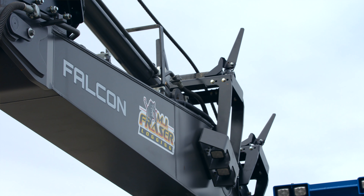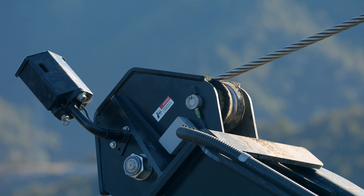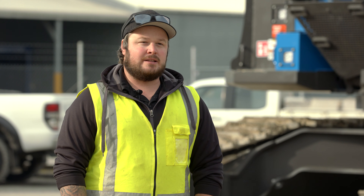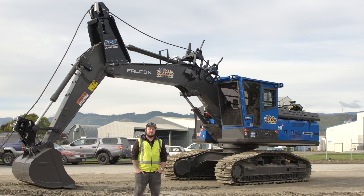With the way the industry's going, our company is definitely booming at the moment. With the winch assist sales, there's more and more interest out there. With more people now operating with winch machines and seeing the benefits through health and safety, through production, through efficiencies, it just seems to be the norm now.